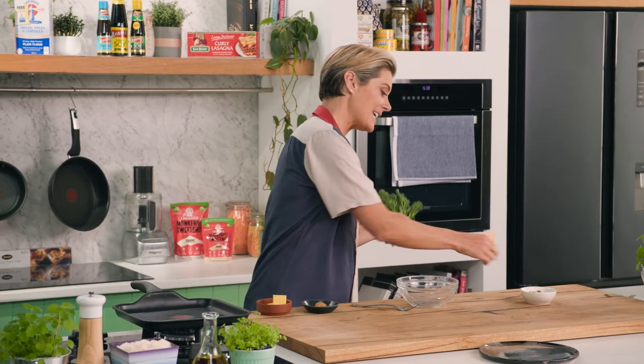You don't need to bother steaming or boiling it — you can actually just put it on a grill pan just like this, and I have a little trick to making it taste even more delicious.